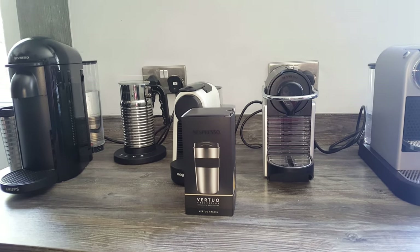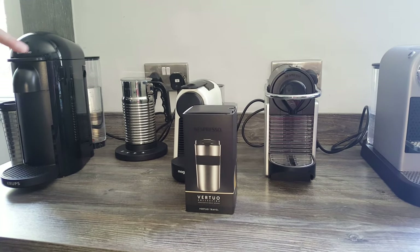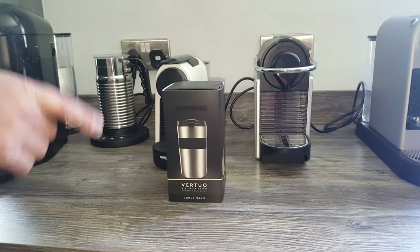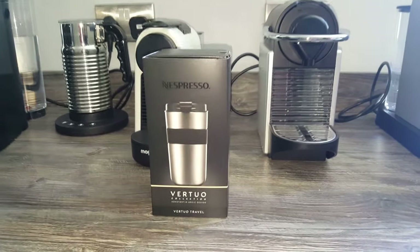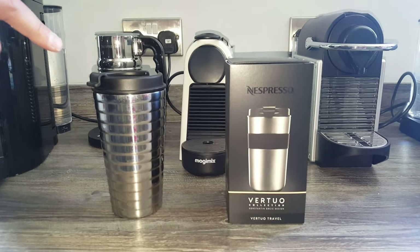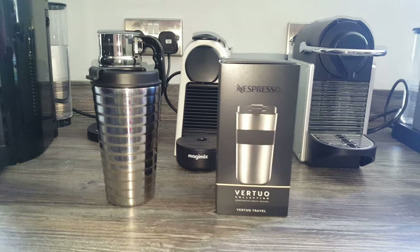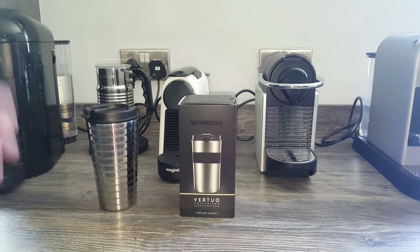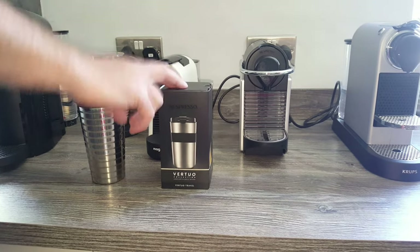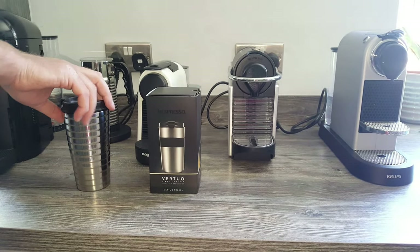Hi guys, I've got another 45 minute journey to do today so I thought it would be a good opportunity to unbox and review the Virtuo Travel Mug. In the past I unboxed and reviewed the Touch Travel Mug from Nespresso and I did the same journey to see if it stayed hot and how long it stayed hot for, so I thought it would be a good opportunity to unbox this and compare it.